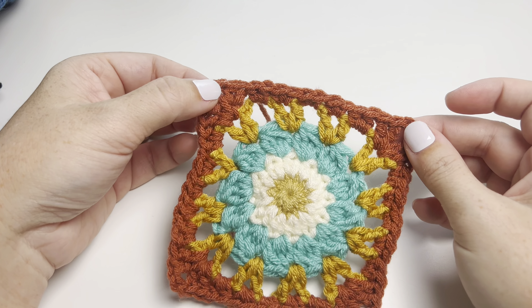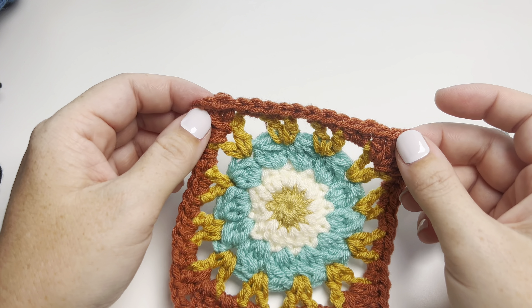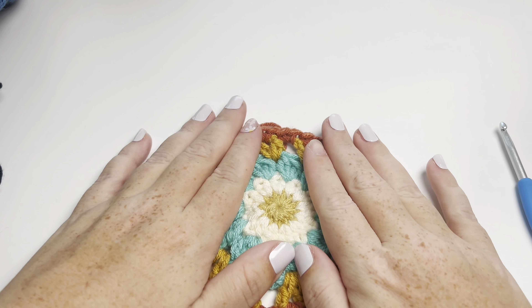Coming over here and then coming back toward me, I'm going to go back into the top of the stitch we came out of, as well as the back loop behind it. Into the top of the stitch and into the loop behind it, pull my needle through and pull tight.